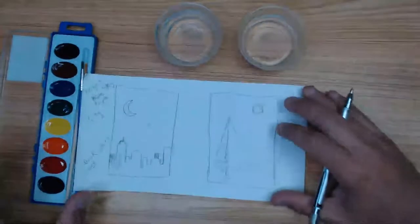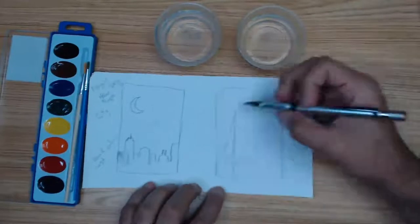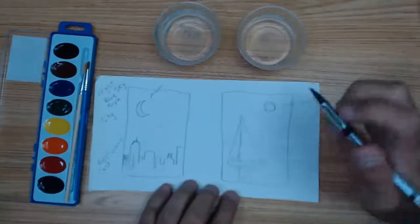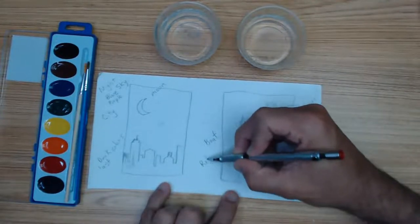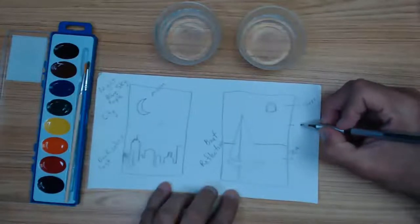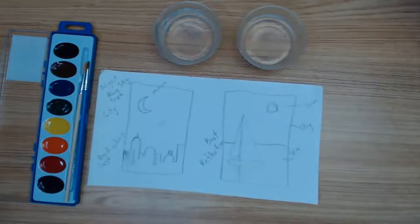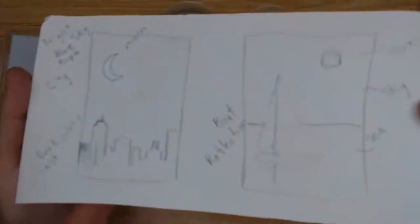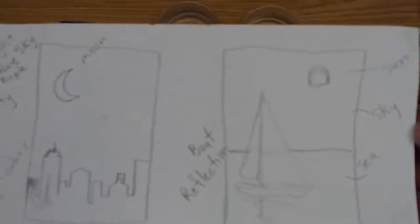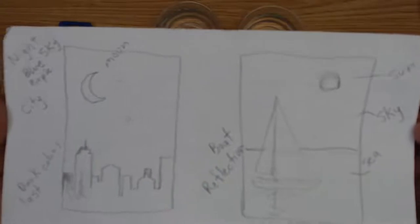Ready? You could have drawn with me or just watched the video. To go over: here's the moon, here's the sun. This is in the city; this is at the beach. There's a boat, a reflection of the boat, the horizon, water, sea, sky. Everybody sees it.